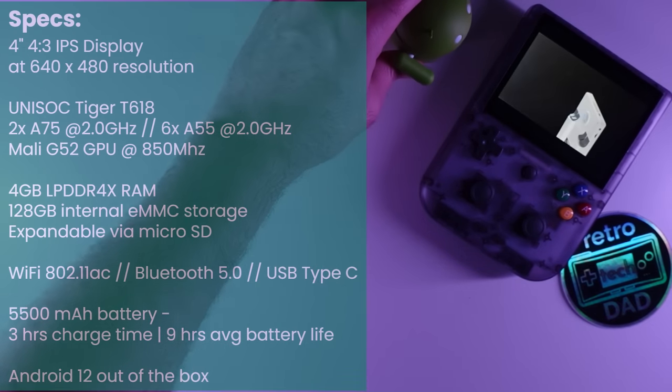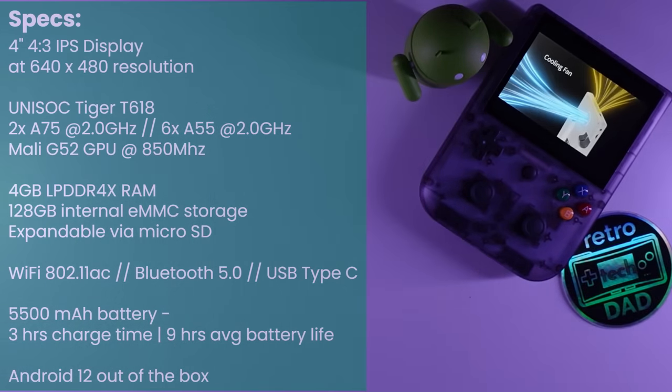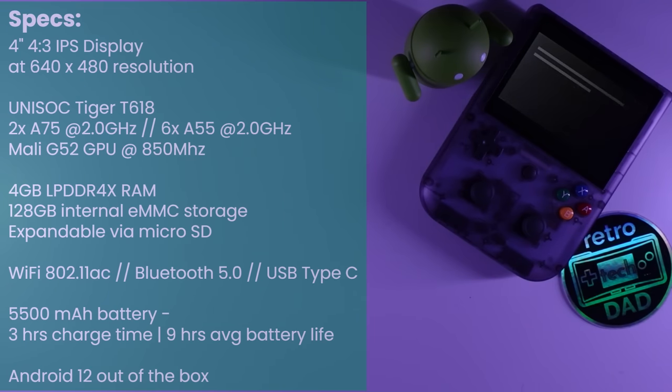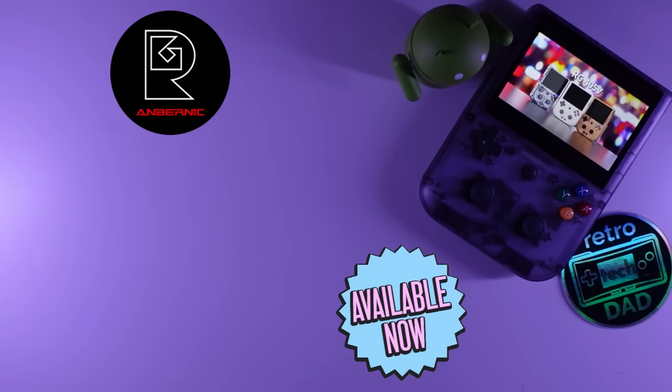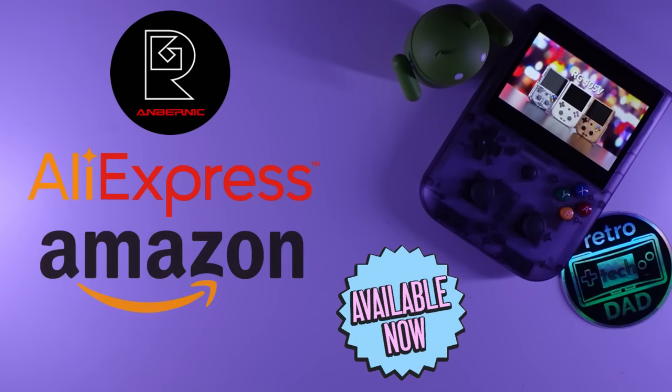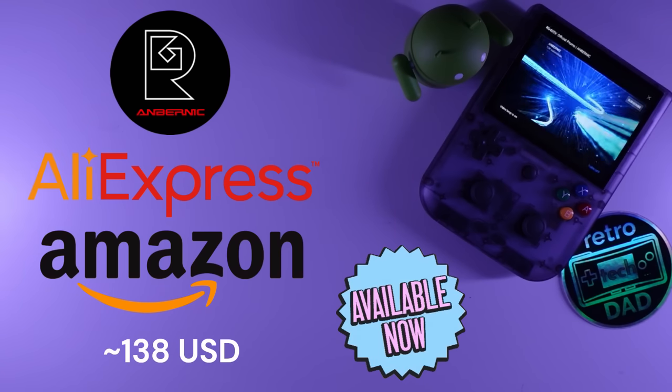It features Wi-Fi 802.11ac, Bluetooth 5.0, and a USB Type-C port for data and charging. It comes with a fairly substantial 5,500mAh battery which Ambernic claims takes three hours to fully charge and has nine hours of battery life. The RG405V ships with Android 12 out of the box and is available now direct from Ambernic's website, AliExpress, and Amazon.com, with the cheapest model available for approximately $138.